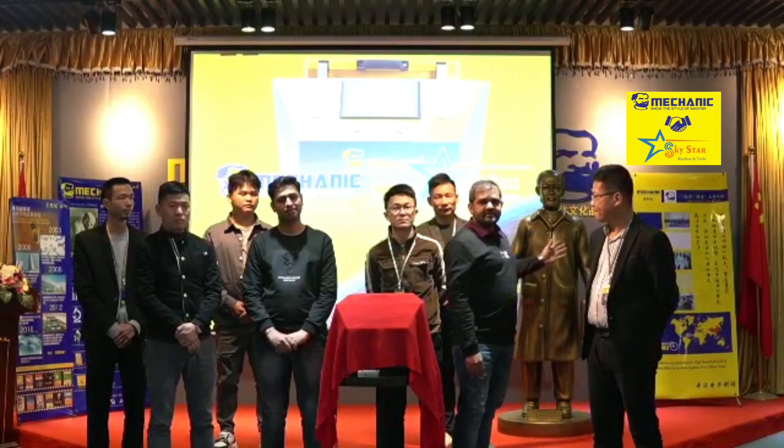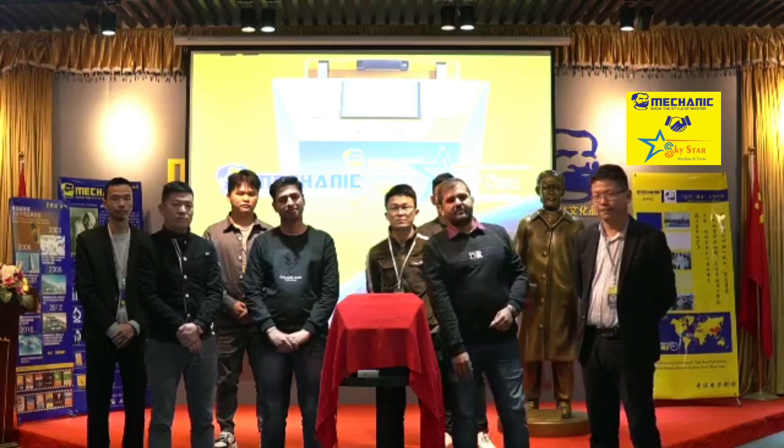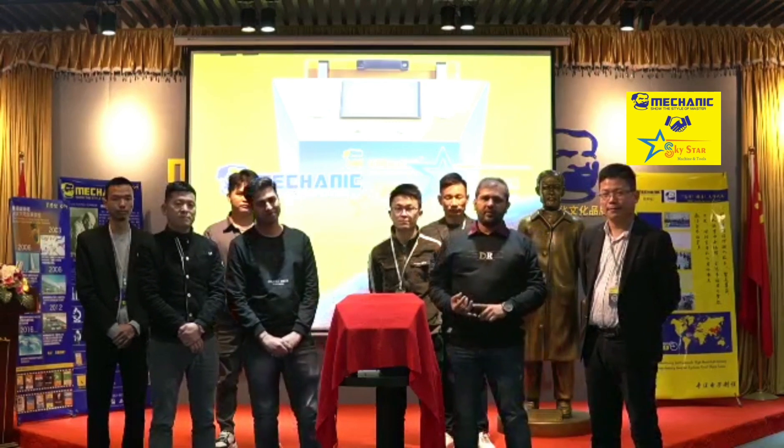Today we are at the Mechanic factory in China. And you know, everybody knows that Mechanic is a very big and popular brand.